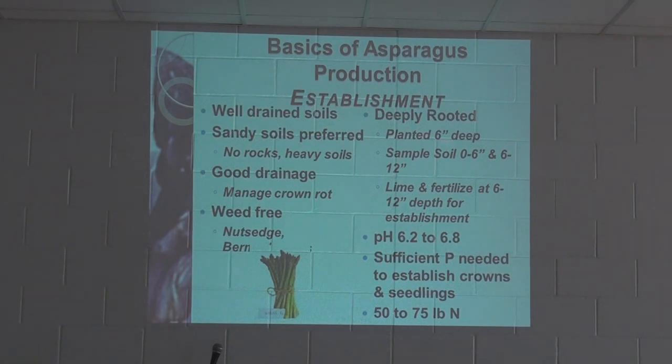Asparagus is deeply rooted. You want to plant about six inches deep, taking soil samples from zero to six inches and then from the six to twelve inch profile. For lime and fertilizer, the target pH range is 6.2 to 6.8 — nothing unusual. Sufficient boron is needed to establish the crown and seedling. Nitrogen requirements are just moderate — 50 to 75 pounds of N — which looks really low if you've ever grown tomatoes or watermelons.